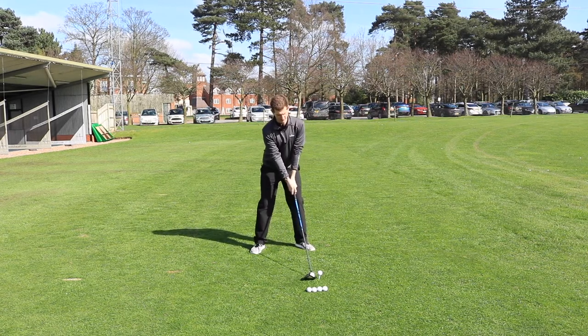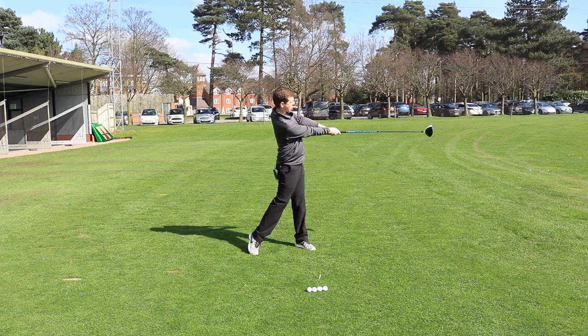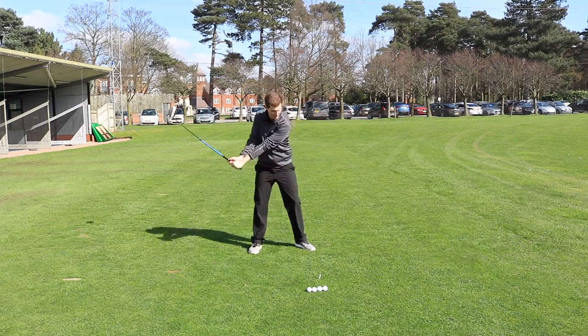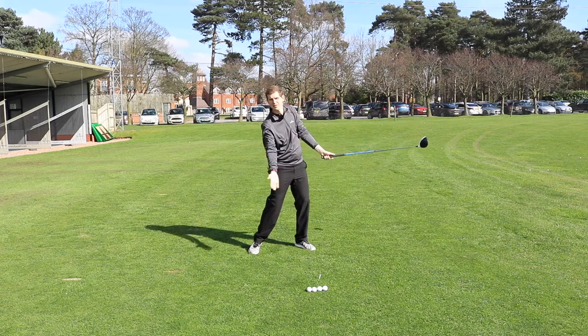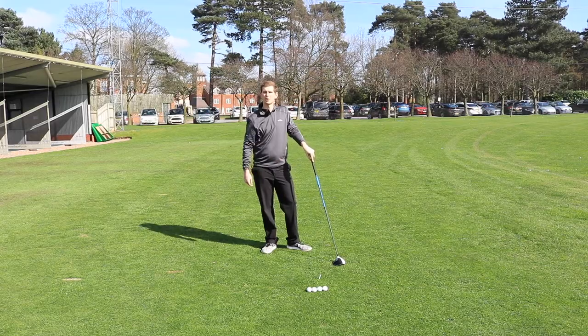It's a normal setup and then we're just going to try and clip it off the top and hold that position where I haven't increased the loft on the club even though I've still hit upwards. Hopefully this will help you and get you hitting some longer shots.